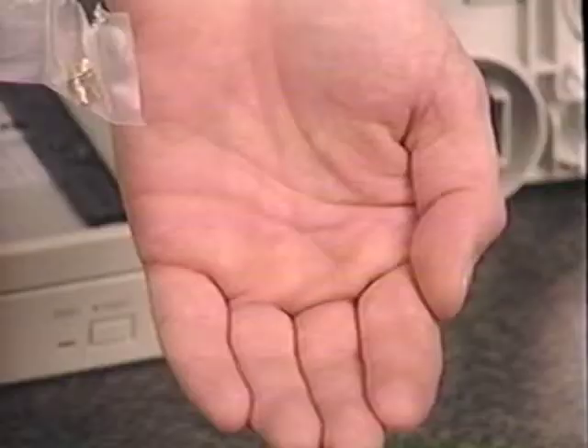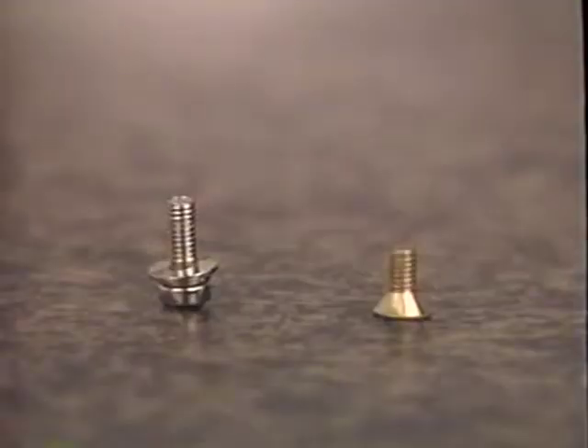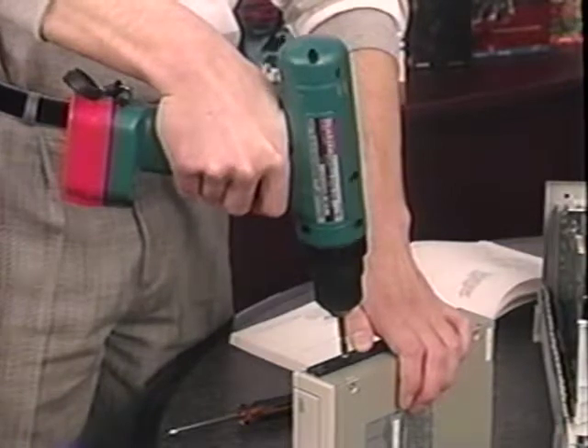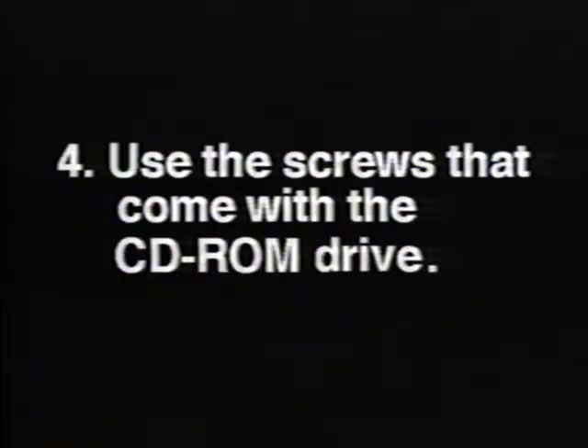It's important that you use the screws provided with your CD-ROM drive kit — using other screws may cause damage. Tighten the screws until just snug; do not over-tighten them, as this can also damage the CD-ROM drive. Let's review step one: remove the blanking plate for the empty drive bay, check to see if you need mounting rails and what type, use the screws that come with the CD-ROM drive, and do not over-tighten the screws.